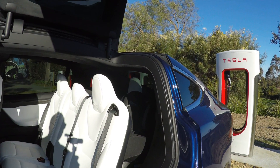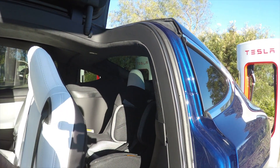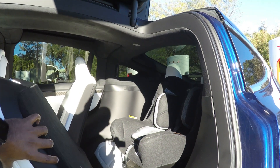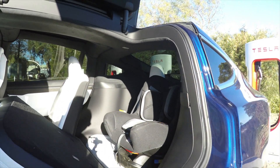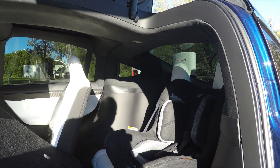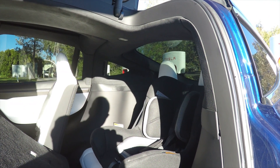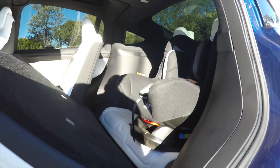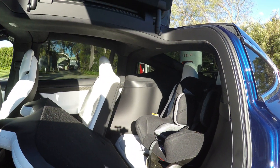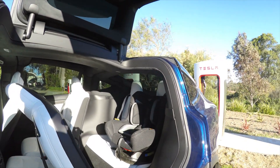Now I'm going to show you how to secure the third row seats. You go back, release that, press that, and pull it forward — then pull it forward a bit more. You don't have to push it all the way to the front; you can actually collapse it like so, which gives you more access to put the baby in without completely moving the row in front. That's a good thing about these seats.